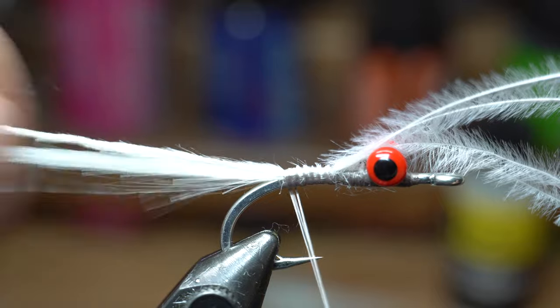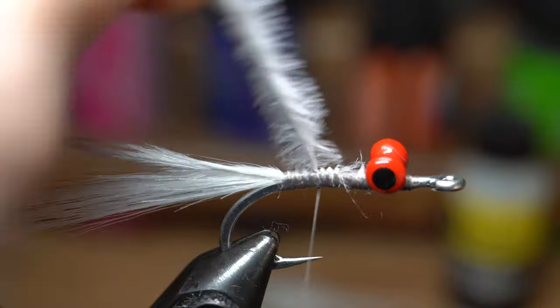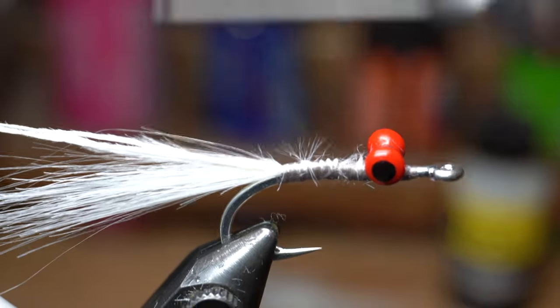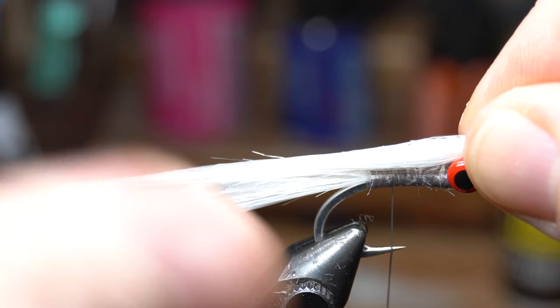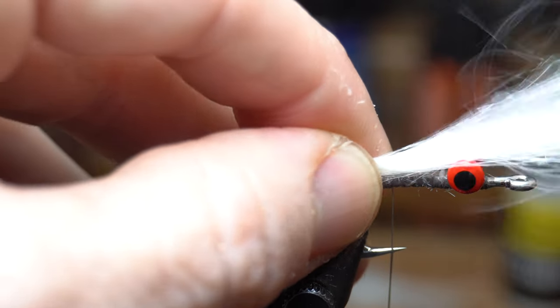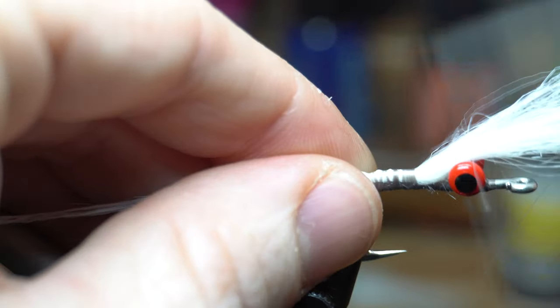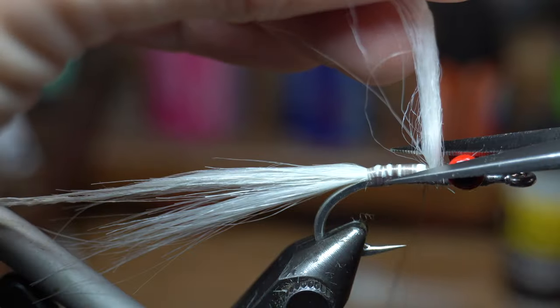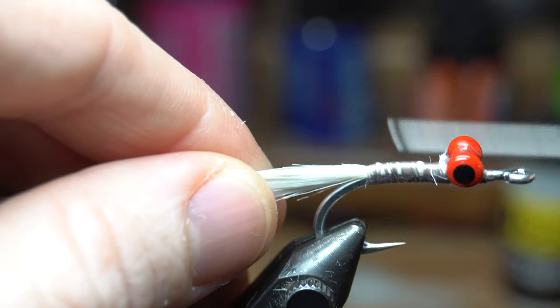Then back up to the dumbbells. Instead of grabbing your scissors, you can just tie back down onto the herl and then break it off at the tie-in point. Now we need another clump of craft fur, about the same size as the last. Tie this in extending out about the same length as the last craft fur clump. Trim off the waste and clean up the section, then bring your thread back to the start of the tail.